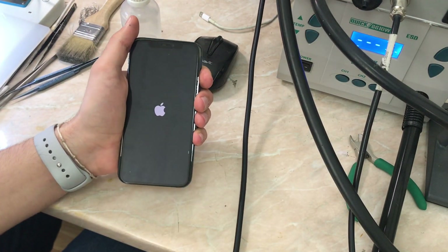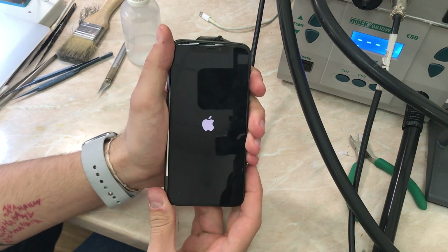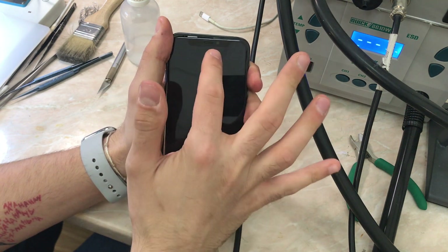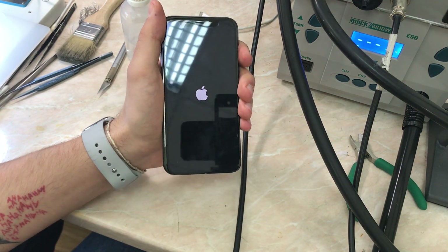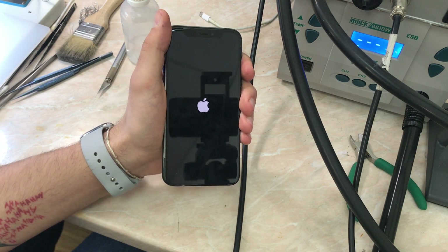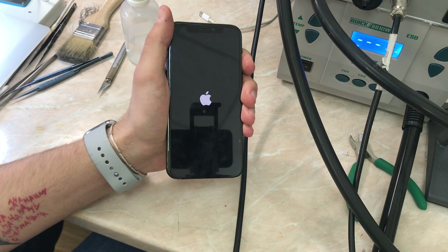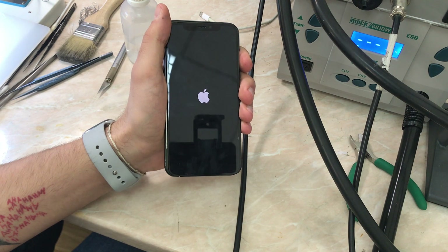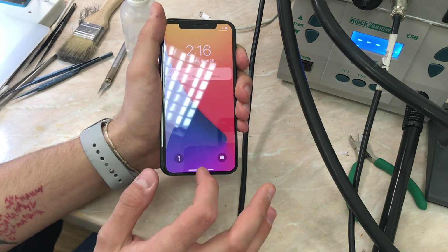Now we are going to wait for the phone to boot up. As you can see there are a couple of bubbles on the screen — it's okay, it's the same screen. We call this process just to make sure that the 'Important Display' message will not pop up, to make sure that it is recognized as the original screen, which is a very bad thing for repairs.